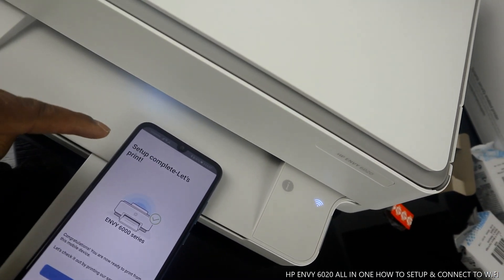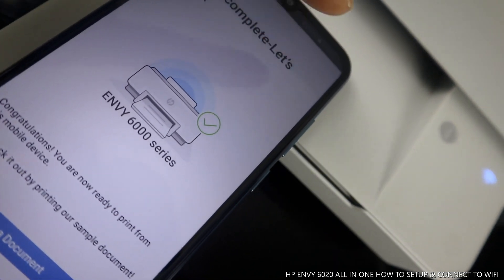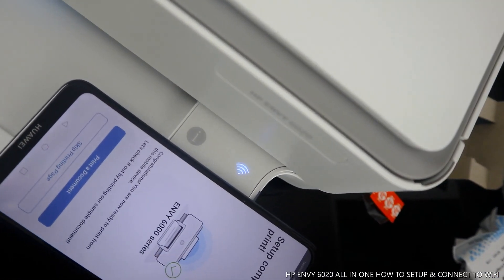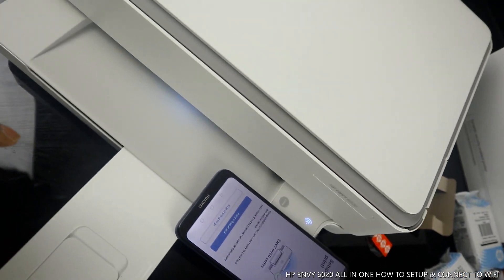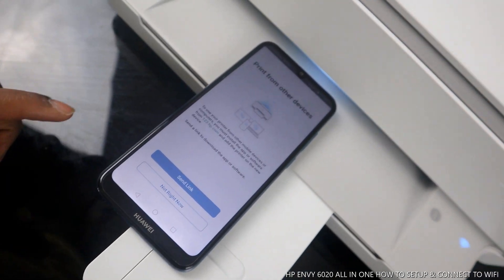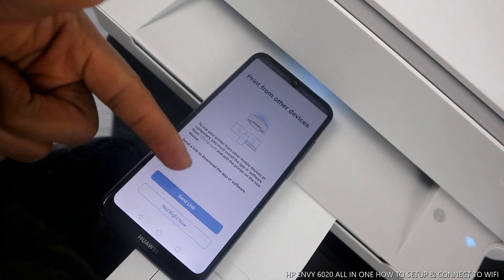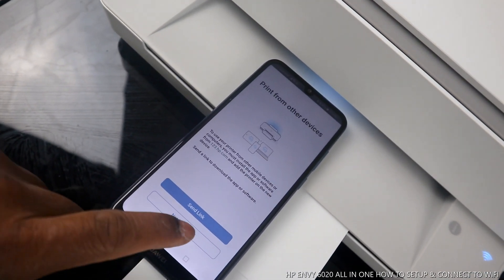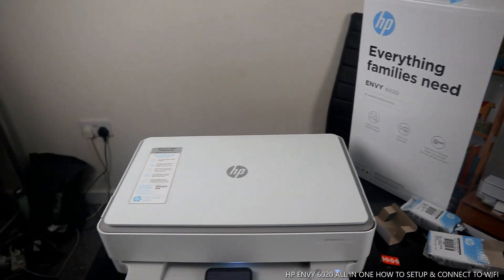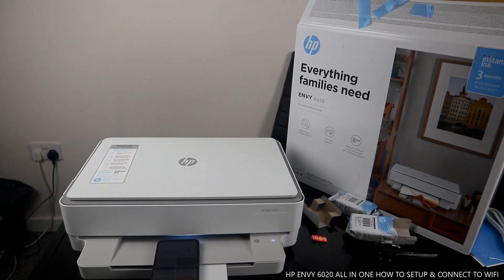Printer setup complete — let's print! You can see on your mobile device it shows the DeskJet 6000 series with a tick. The blue light is now steady on the printer, confirming it's connected to Wi-Fi network. If you want to print a document you can do so now, or skip to print from other devices by sending a link. That's how to connect this printer to Wi-Fi network. Thank you very much — please consider subscribing, it helps us to grow.